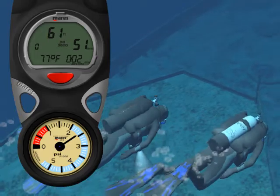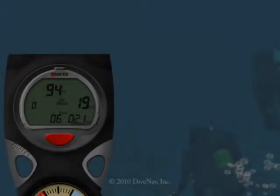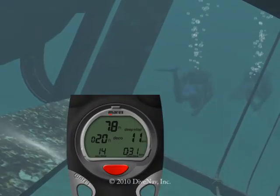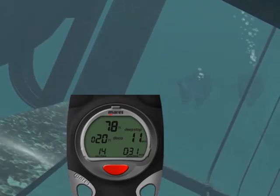We will then take you underwater, making a typical dive with air, and we will also take you on a Nitrox dive. Then, we will cover how to deal with unexpected situations, like running into Deco or ascending too fast.